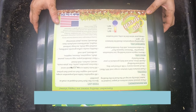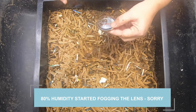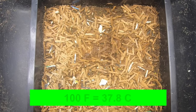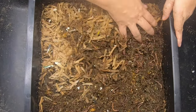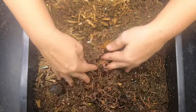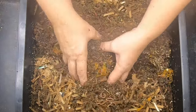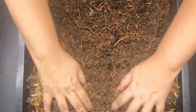Here we are at the top layer, and this is where I fed quite a bit of food. It actually did heat up a little bit — it got up to almost 100 degrees. So luckily there was more than one level for them to get away from. Lots and lots of worms here. It looks like this is a success — the worms are all up here eating, so that's good.